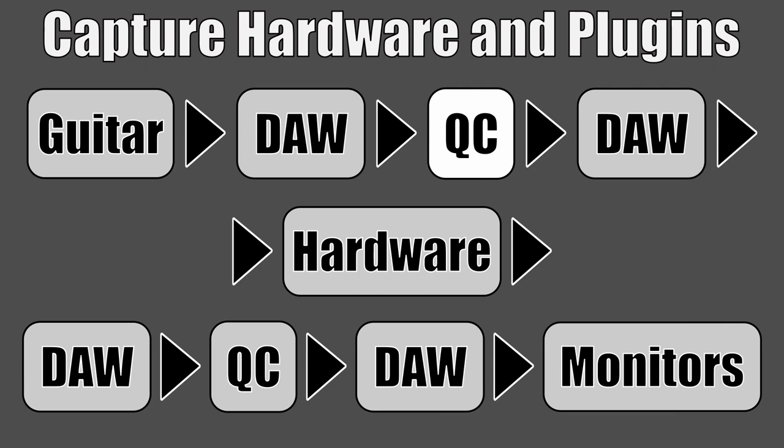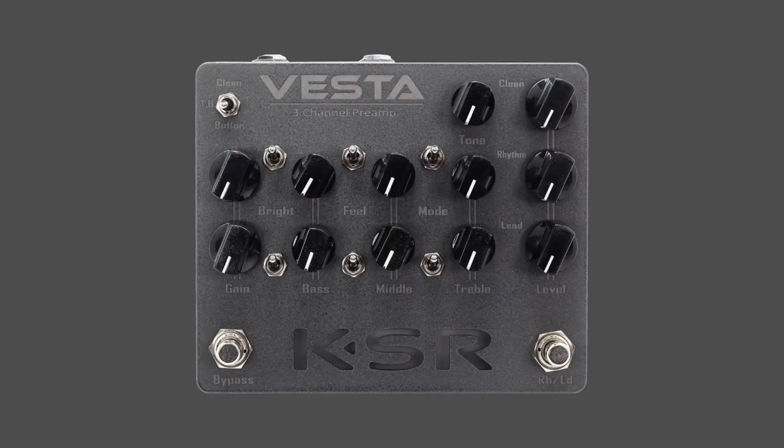The loops go into return one of the Quad Cortex — that's where, during the neural capture process, they tell you to plug in your guitar. So that's where we're plugging in the loops. We send the send one output of the Quad Cortex into our DAW, and that's where we do our pre-hardware effects — stuff like EQ, overdrives, anything you'd put first in your signal chain.